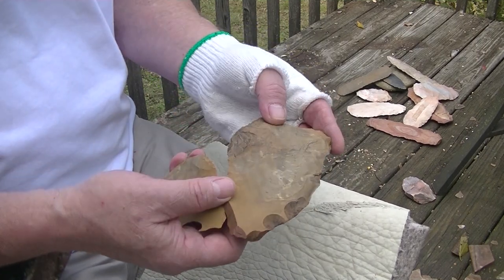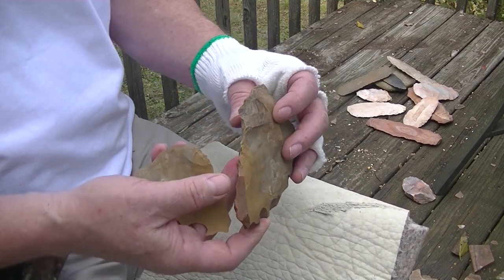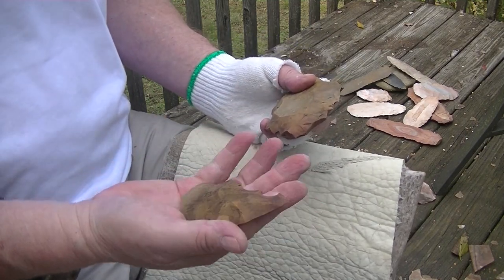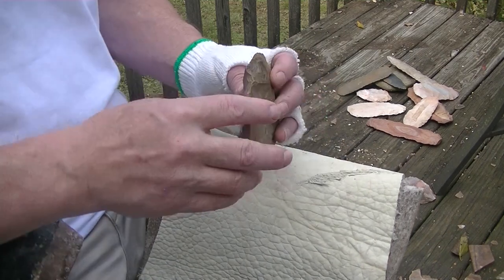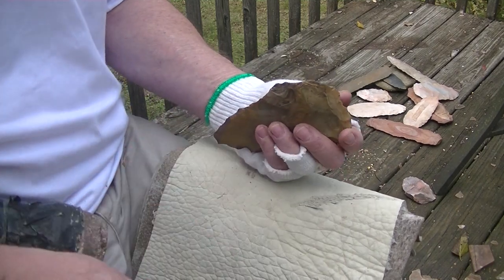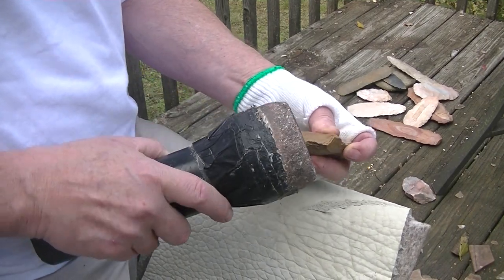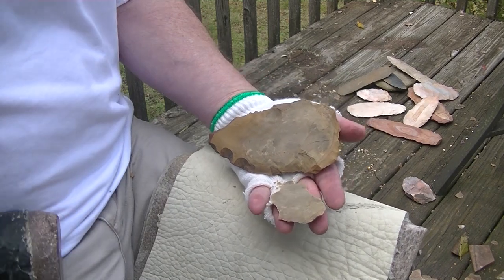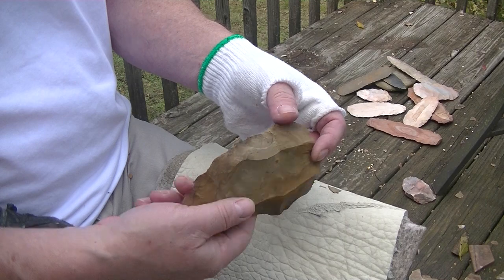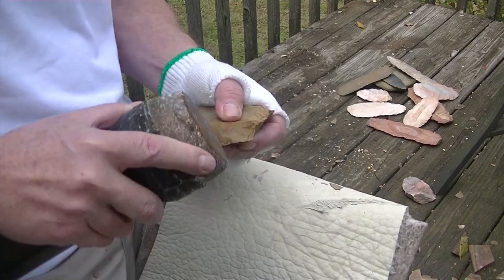Big flake here, big flake there. Take this hump off next, and this hump off, and we should have a flat piece. This piece here is big enough to make an arrowhead out of. Let's go ahead and take off this hump — beautiful. Get this hump here and we'll have accomplished our goal.